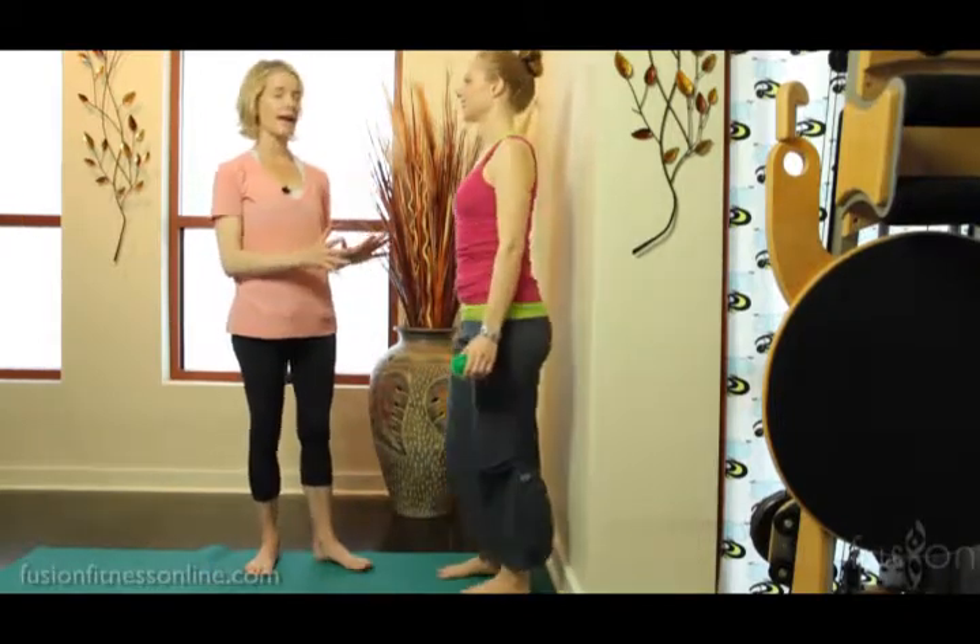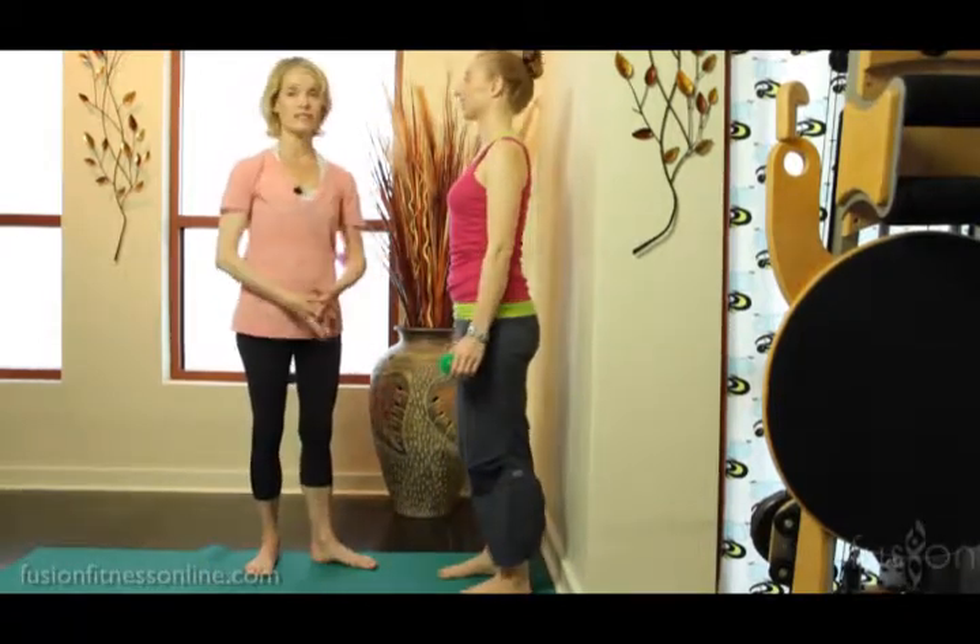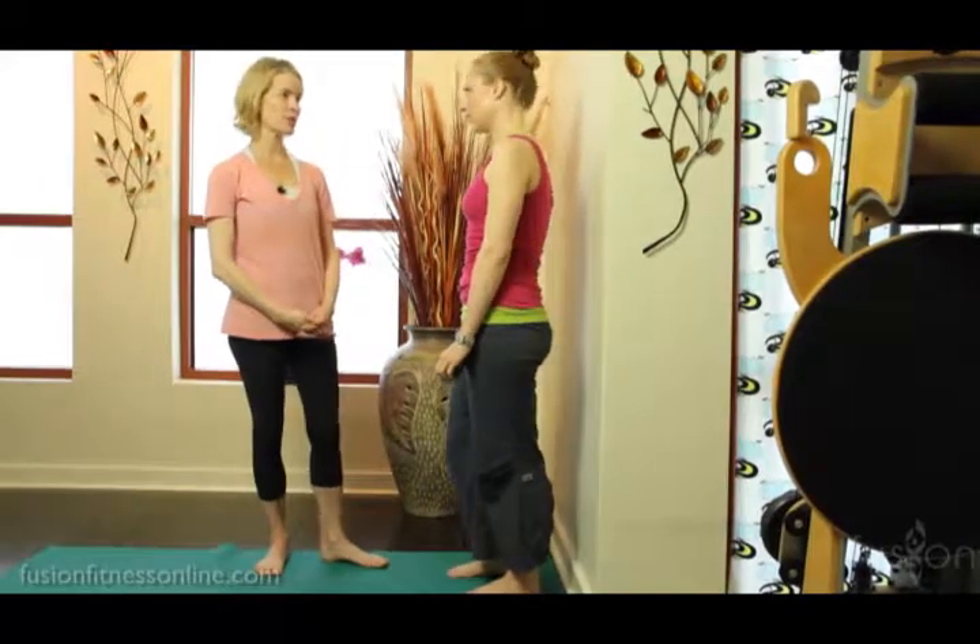And then come on off the wall. After they do one side, you can ask them to notice the difference between the two sides, which is really nice before they go on to the second side. Thank you for joining us and we'll see you soon. Bye.